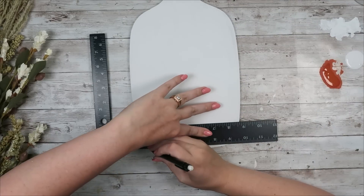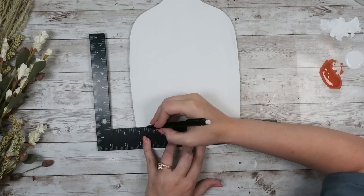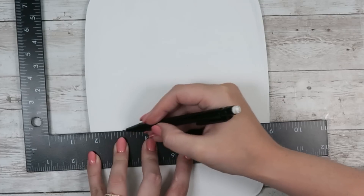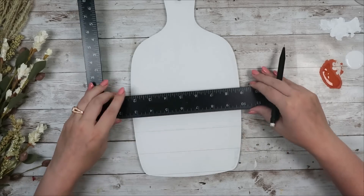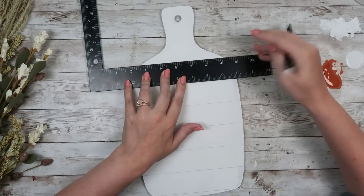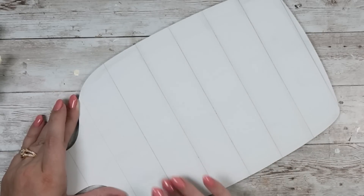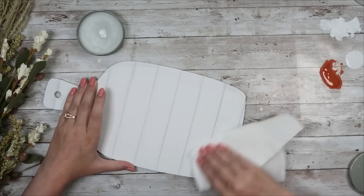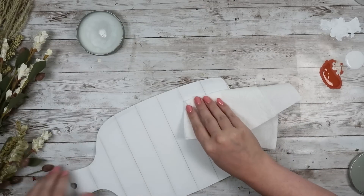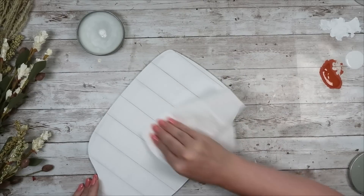I wanted to add some faux shiplap lines to my piece, so I just took a ruler and a pencil and used that ruler as a guide to draw my lines, lining each end up with the ruler. To make the lines look more blended I ran my finger over them to blur them out and give a fun shiplap look. Next I'm going to add my Chalkology surface wax because we're going to pair this with a Chalkology transfer, so I'm just running that wax over the entire surface.